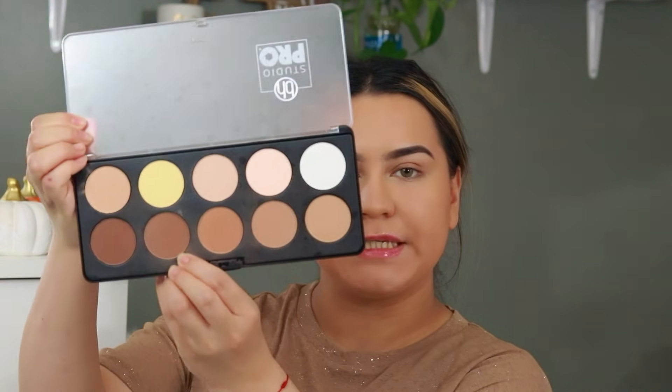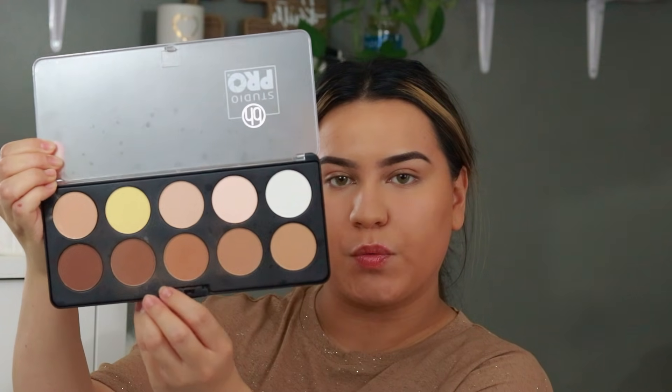To contour the skin I'm going to be taking the BH Cosmetics Shade and Define 10 Color Contour Palette and I'm going to be mixing these two shades right here. Then with the same brush I used to bronze my skin I'm going to be applying it.